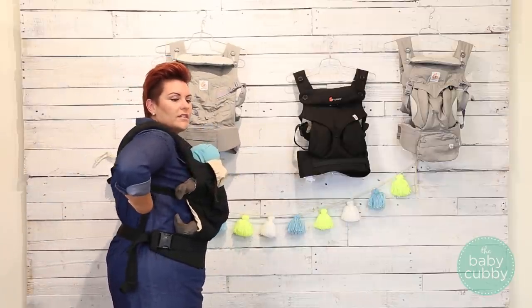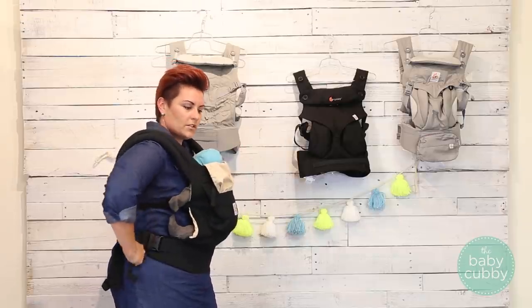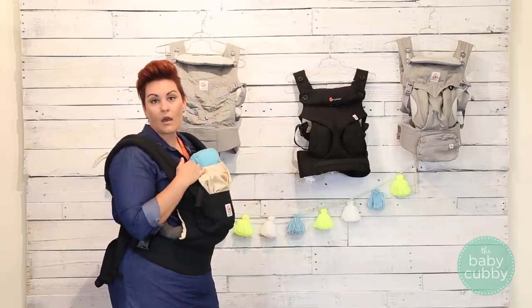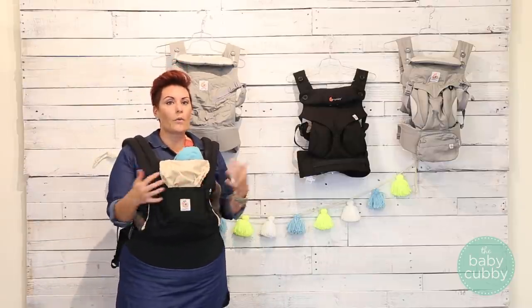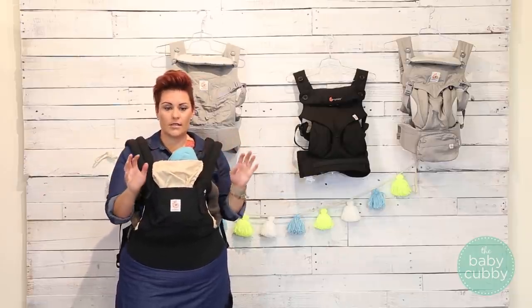So depending on your size, the baby's size, and how much support you need, you're going to be able to get a great fit. This is going to make it super comfortable for the parent to wear. I personally have used these for long trips and my back rarely gets tired, which is awesome.